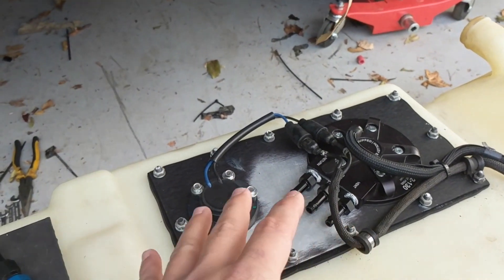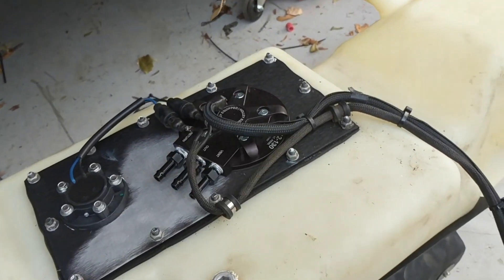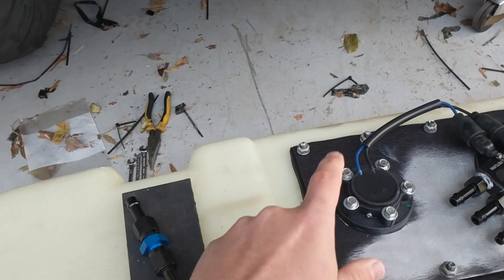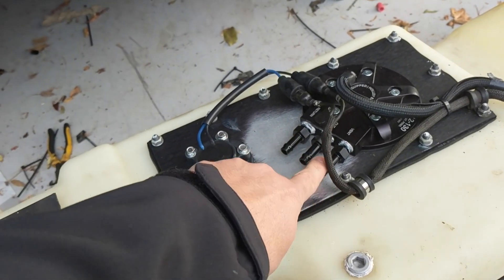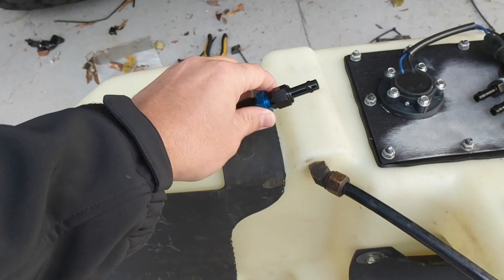If you don't know about the Hydromat, go search that on YouTube — it's pretty awesome. It's a big mat that covers the bottom of the fuel tank so no matter what angle or degree I'm at, it's always pulling fuel into the fuel pump. We ran the GM connectors for the fuel pump and the factory connectors for the 12-volt sending unit, and I'm going to run two three-eighths lines and a five-sixteenths line for the vent.